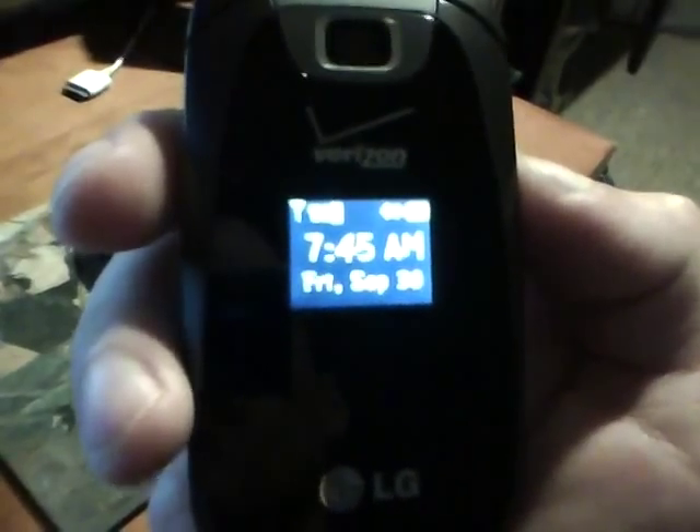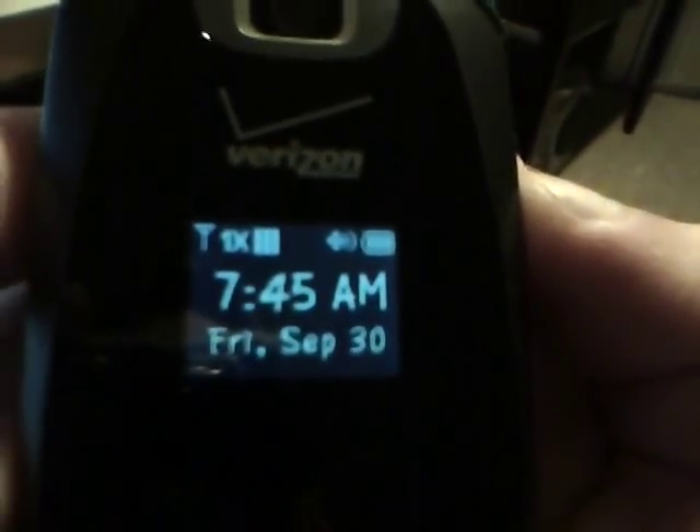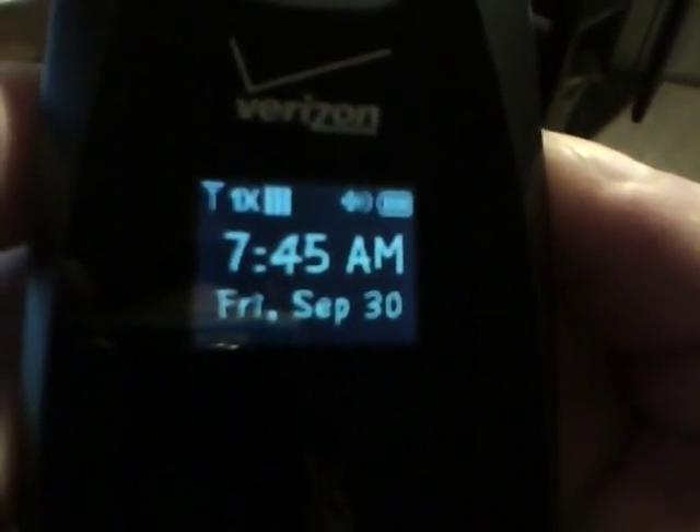Right now I've got three bars, which is actually what I average in my basement. There are a lot of wires in my basement, so that's pretty good.